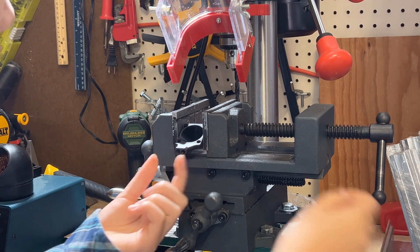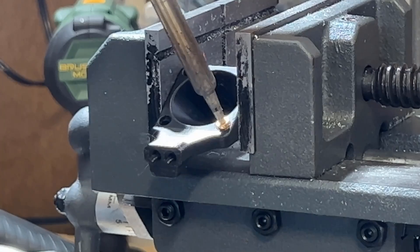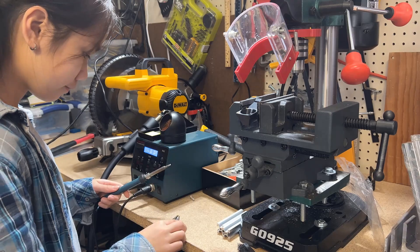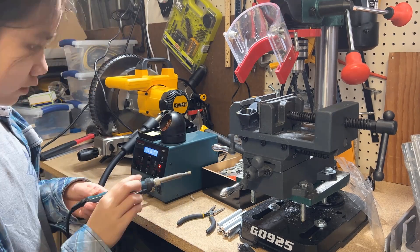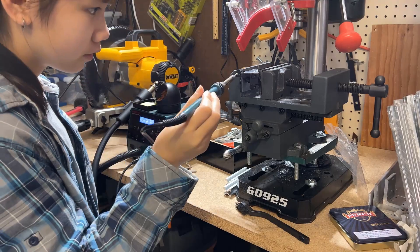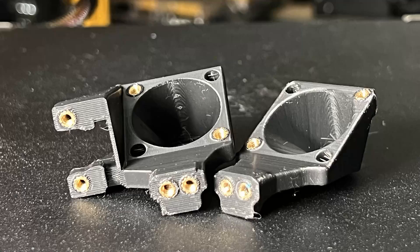I will put in brass threaded inserts that came with the kit and use a soldering iron to insert them. Set the temperature to around 250°C and it will melt down the plastic slowly. I only need to apply a little bit of force to push them down. After all the brass threads are inserted, the fan ducts should look like this.